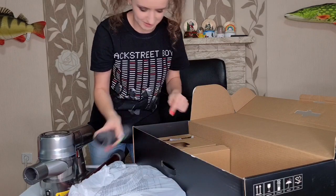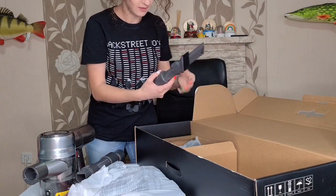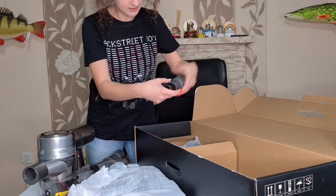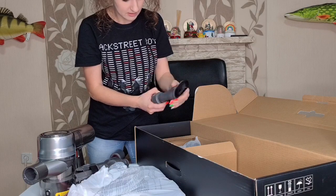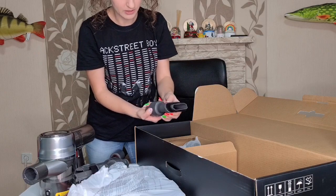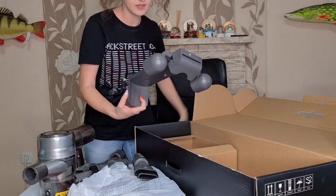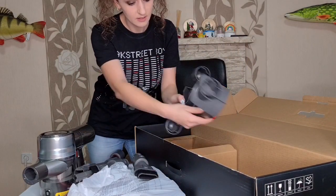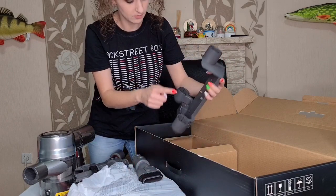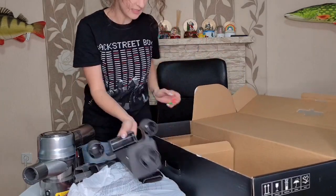Awesome! So we have another brush, and more brushes. This is how you extend it - so you can use it with a brush or without a brush. Next we have the wall mount, and we can easily put it on and off. Here I think we can connect two or three parts - you are going to see that in a second.